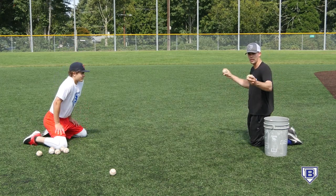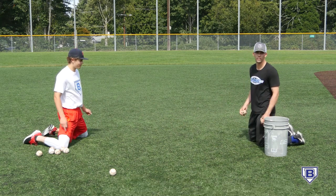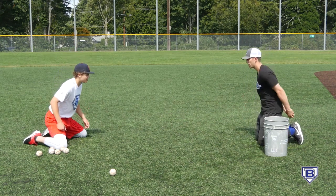So we have two balls, one ball in either hand, and I'm going to come through and just release one of them. Identify the ball and secure it. Catch it first.